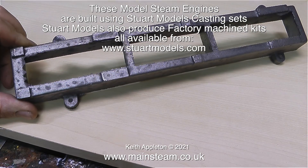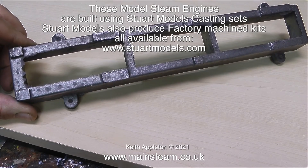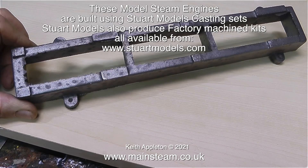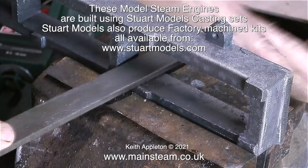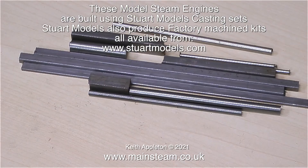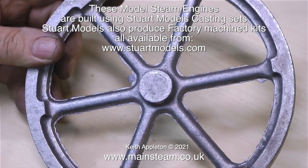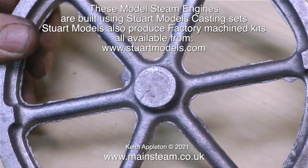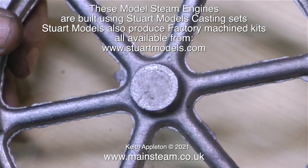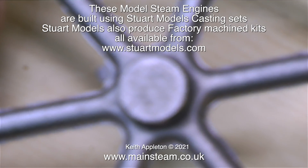This series 'How to Build a Model Steam Engine' is for my Patreon supporters only. Today is Monday the 15th of February 2021 and in about three months' time this video will become public on YouTube. If you're watching this as a public YouTube video and want to see the rest of the series, you will have to join Patreon. If you're currently watching this on Patreon, I thank you for your kind support. I find that Stuart Victorias are ideal for beginners because they're a bit bigger than some of the Stuart range, but you can still build one using a small lathe. The first stationary engine I ever built was a Stuart Victoria, and here it is.